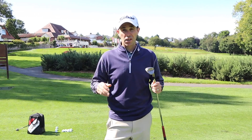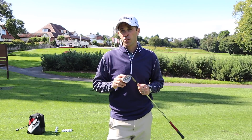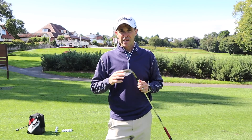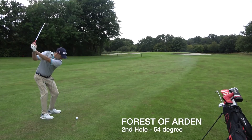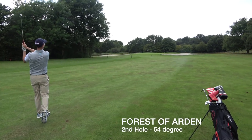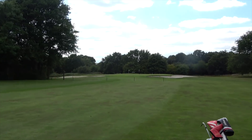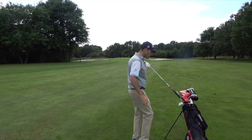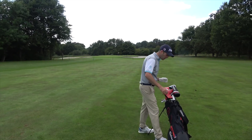Right guys, Dan Hendrickson here at Torquay Golf Club. Thought I'd do a little video for you today about me and my pitching, my wedge play. In recent time it's been really quite poor - my wedge game has got a little bit ropey over a bit of time.